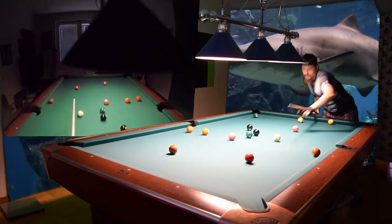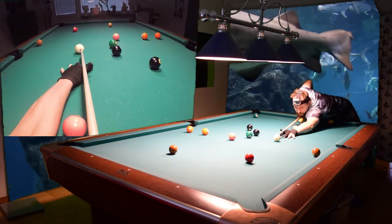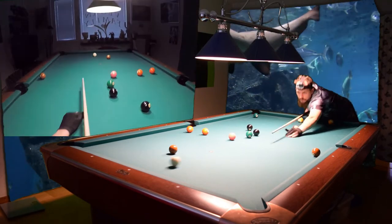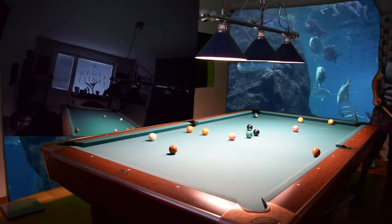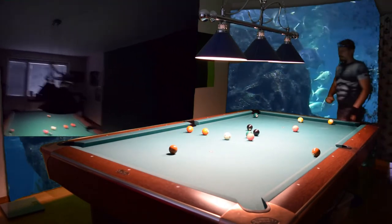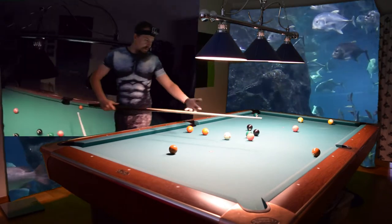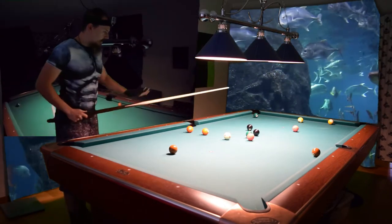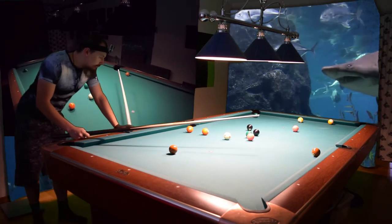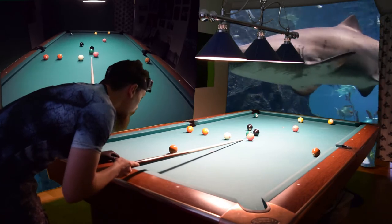I'll do that — outside spin here, two rails, as a back up. I can make the four in the side because I missed position for that four ball, so this is very good. Now comes a very tough shot — I need to hit the six ball and play position for that four ball at the same time.